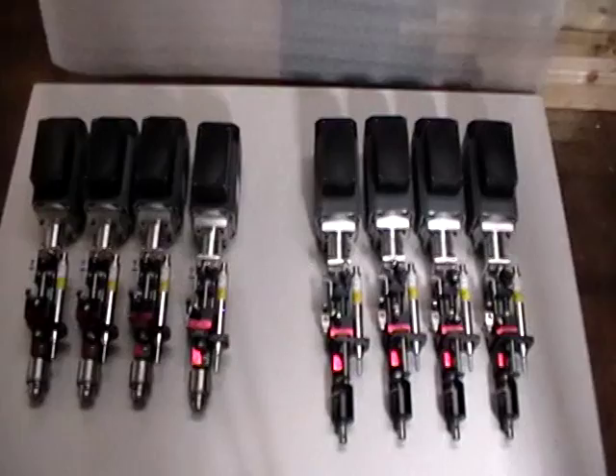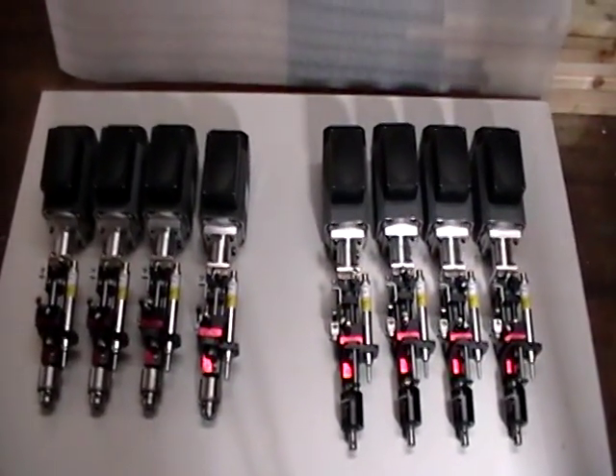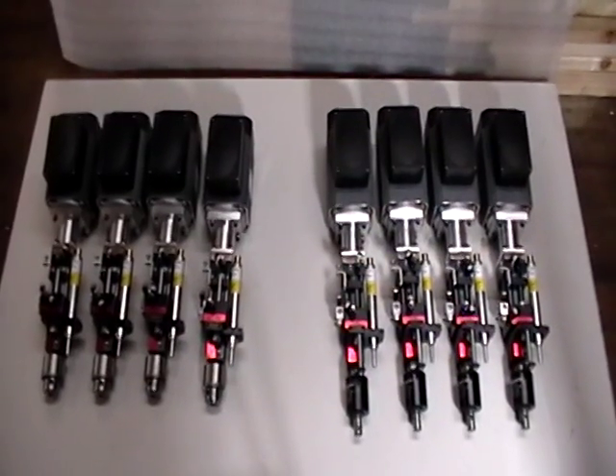It is a very simple system. We can also offer it with proximity switches for use with PLC controls and solenoid valves, but this customer chose to use simple pneumatics.